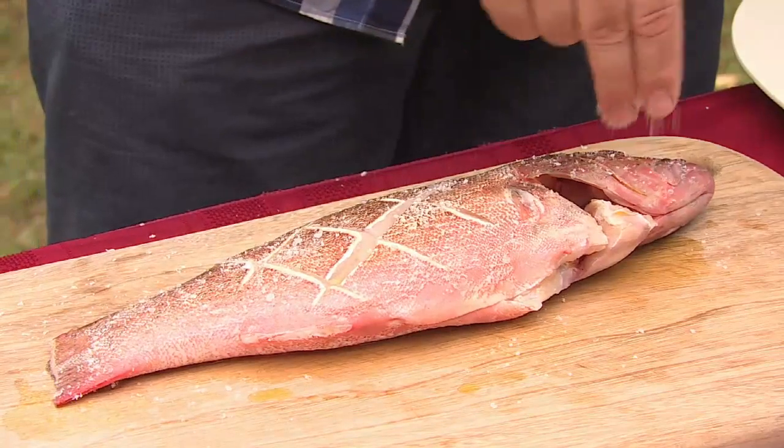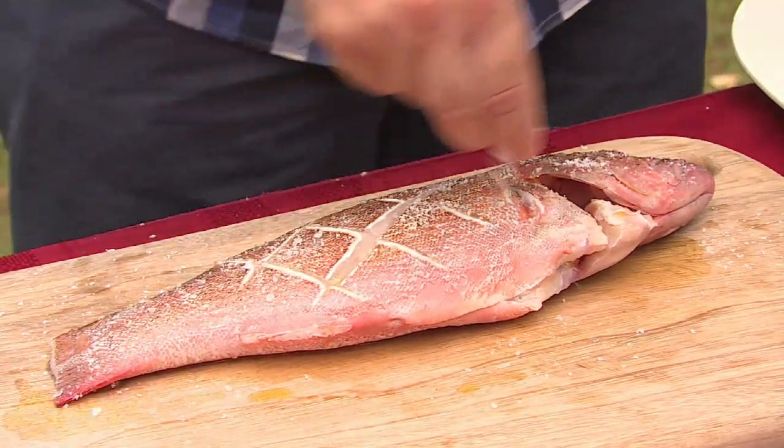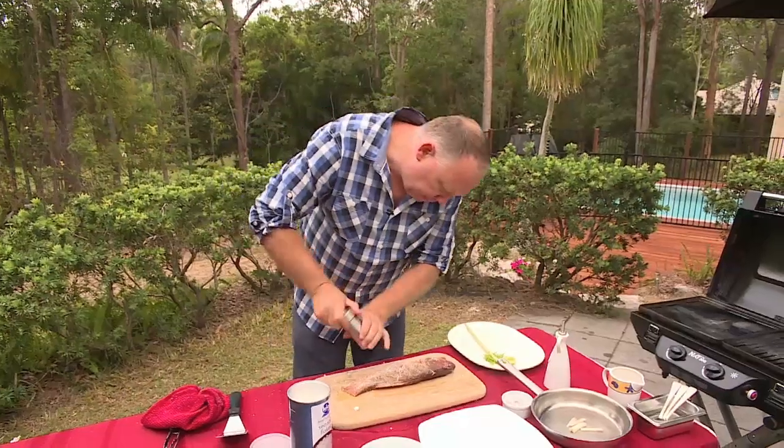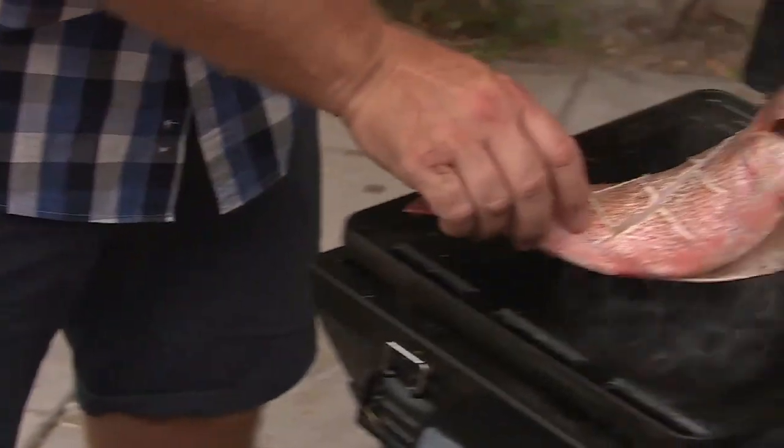Plenty of sea salt goes on. Now it looks like a lot of sea salt but it actually isn't — we lose a lot of it in the cooking. Now a little bit of pepper. Our trout is now ready for the barbecue.